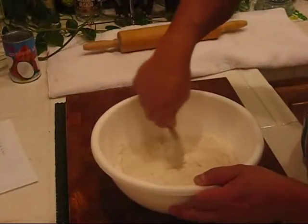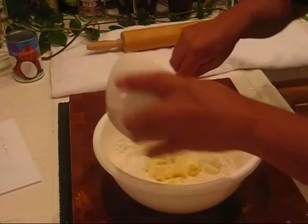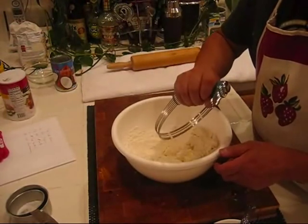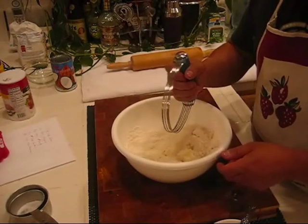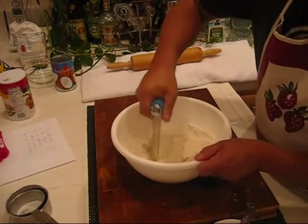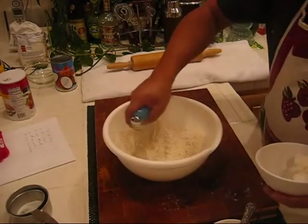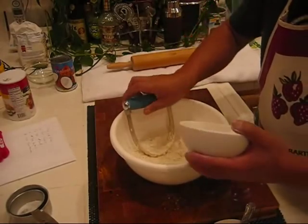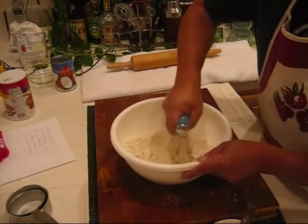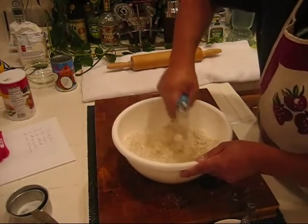In a medium sized bowl we put in our dry ingredients — flour, sugar, and salt — and we'll just mix that in real quick. Next we'll add our butter in there. If you can get one of these tools, it's called a pastry blender. I highly recommend getting one. You can get one at Target for about 4 or 5 bucks. This is what you use to mix in the butter and the flour. Make sure your butter is cold. Once you've got the butter mixed in a little bit, we can go ahead and add the vegetable shortening.